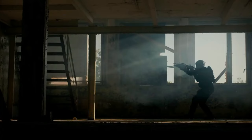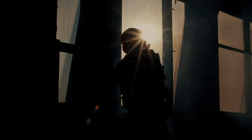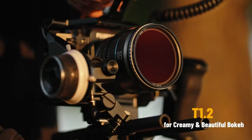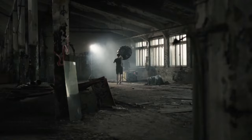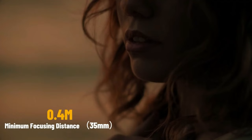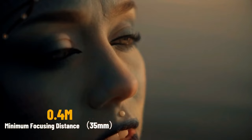Each lens has a maximum T-stop of 1.2, so you can isolate your subject in any given situation and create a truly dreamy and cinematic effect even in the darkest of scenarios. With a minimum focusing distance of 0.4 meters, you're able to capture almost macro-like shots.